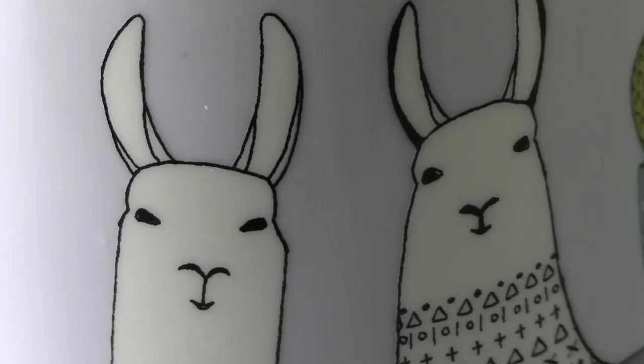Hi, Mama Razzle Dazzle here. I just want to tell you today about some really great things I brought from KnitPix. This particular set of items comes as a kit and it's called the I Love Llamas kit. You can go to KnitPix.com to get that and I'll have a link for you below.